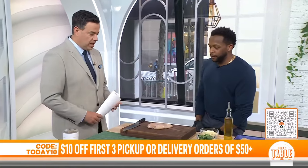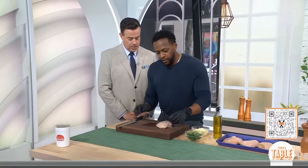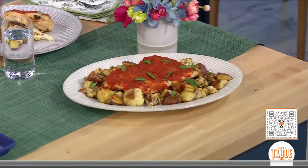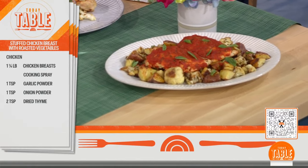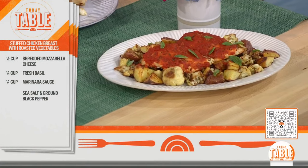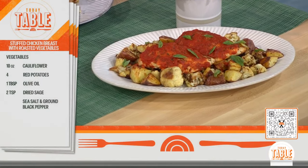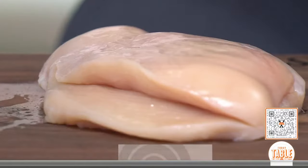Good morning, Chef, good to see you. We're going to get into this chicken breast here. We're going to first slice it to create a pocket. Don't go all the way through — be very careful. Start with the thickest end and go about three-quarters of the way through, so that way it creates a nice, deep pocket. You're going to stuff this chicken breast — it's just that simple. Create the pocket first.